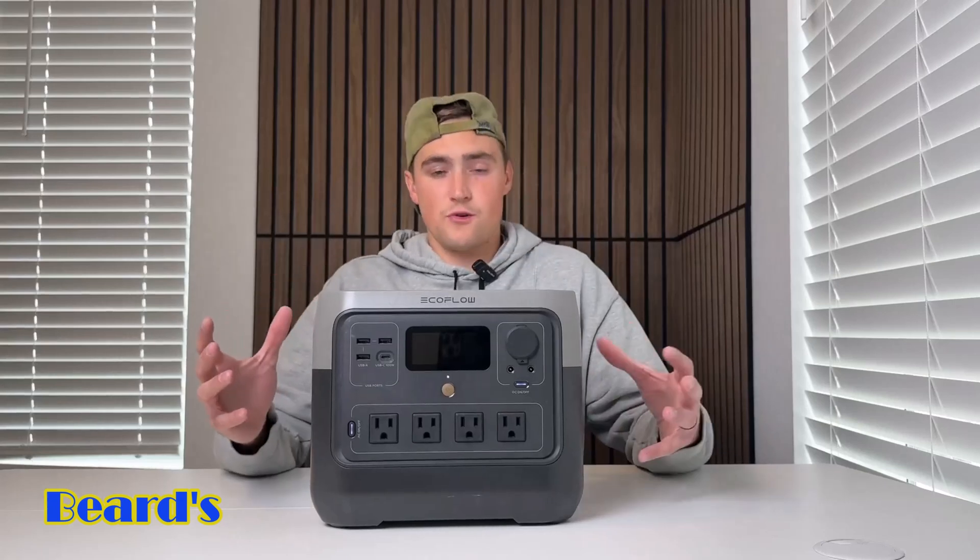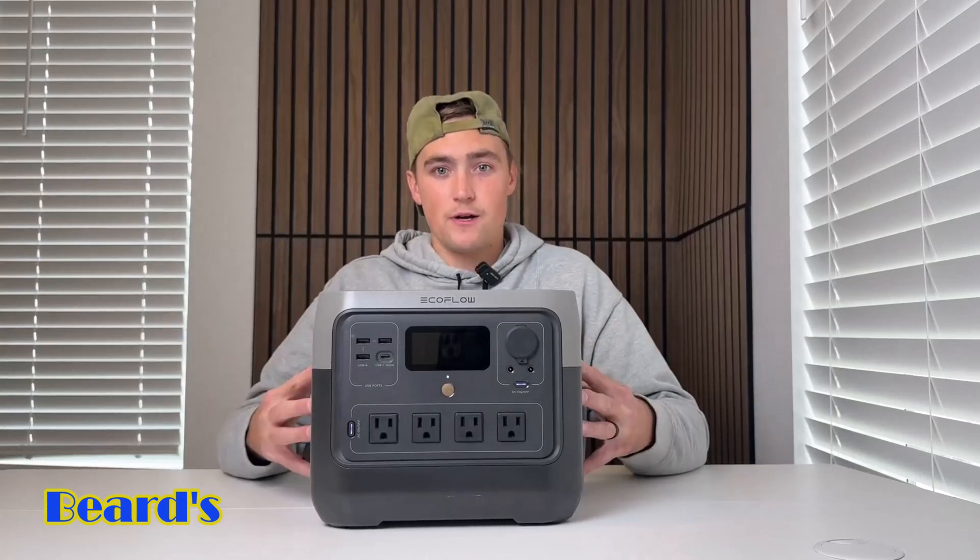So now that we know a lot of the features this thing has, I want to show you guys what it can actually power. So let's put it to the test.